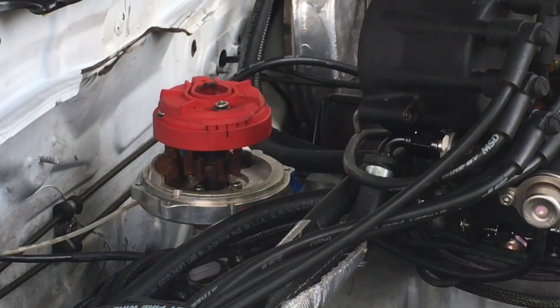Once the rotor was lined up, I turned the adjustable rotor in the direction of the distributor's rotation, which is clockwise since I have a small block Chevy. I turned the rotor to the second black mark which is 10 degrees. Since the camshaft runs at half the speed of the crank, it's actually 20 crankshaft degrees.